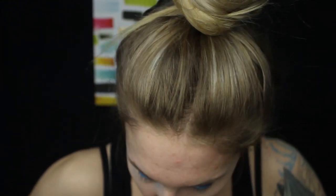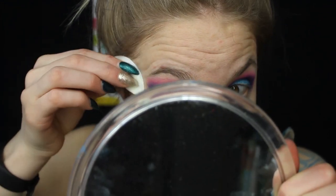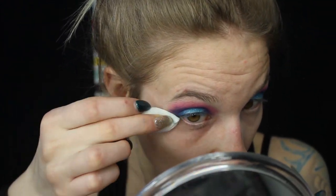Now I'm going to clean up my outer corners. I take cotton rounds from the drugstore, wet one with makeup remover, fold it in half, and go in to clean up the edges. I do the same on the other side and clean up any fallout under my eyes.